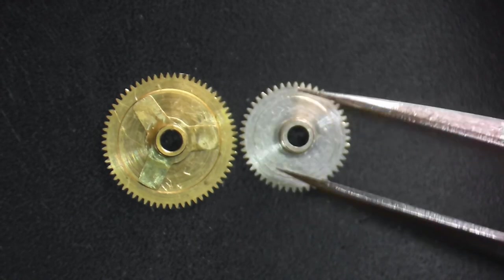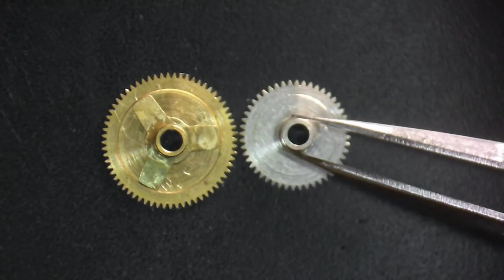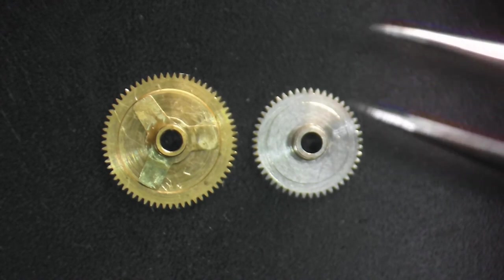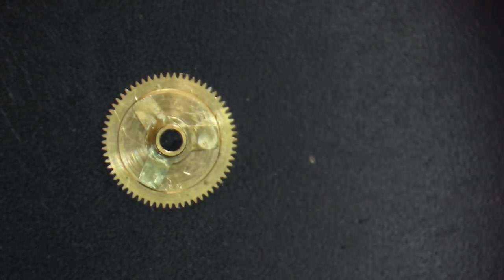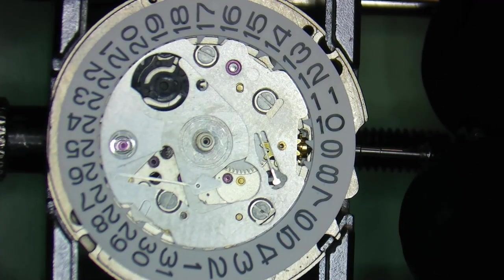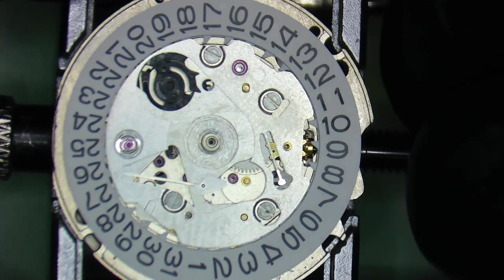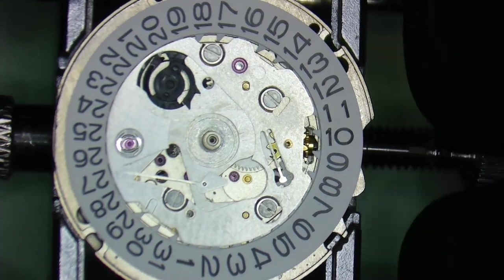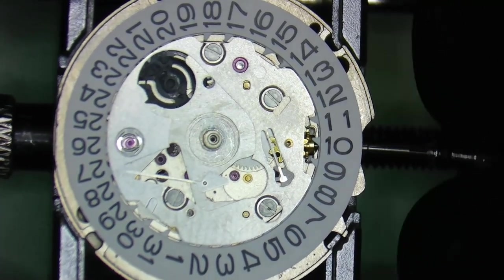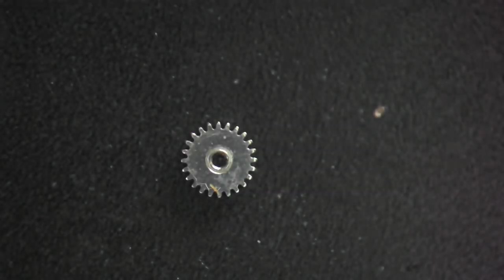What do we know about the hour wheel? Back in lesson four we talked about how the motion works — it reduces the rotation of the center wheel to slow it down so that the hour wheel only revolves twice a day. The train for the calendar, where you're displaying days and date, only needs to revolve once a day. We need to reduce the two rotations of the hour wheel to only one rotation every 24 hours in order to change over the day and date.